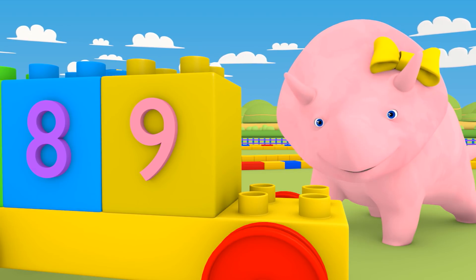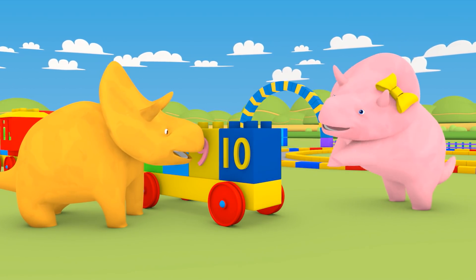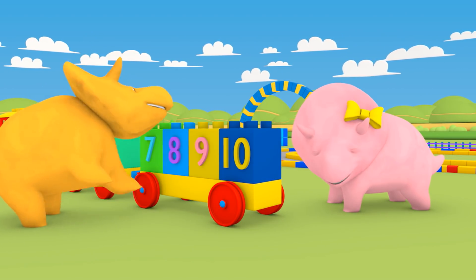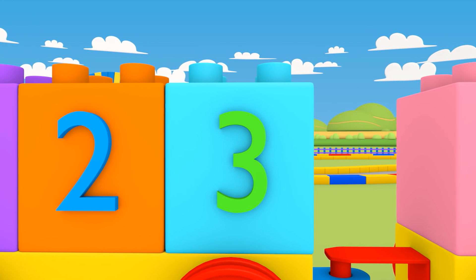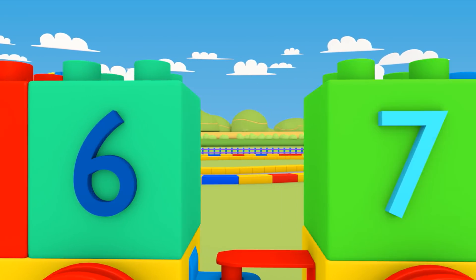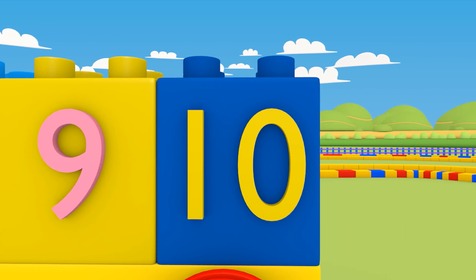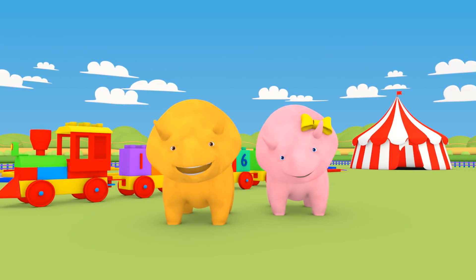And what is the last number? Ten. Let's go through the numbers one to ten. One. Two. Three. Four. Five. Six. Seven. Eight. Nine. Ten. Have you had fun today? Great. See you next time. Bye.